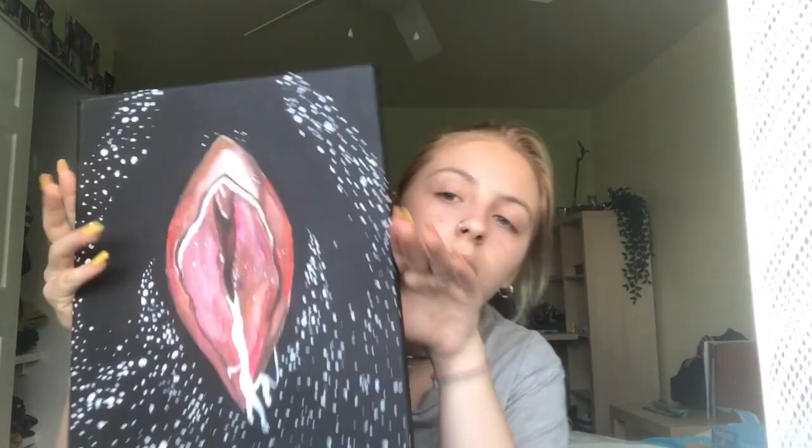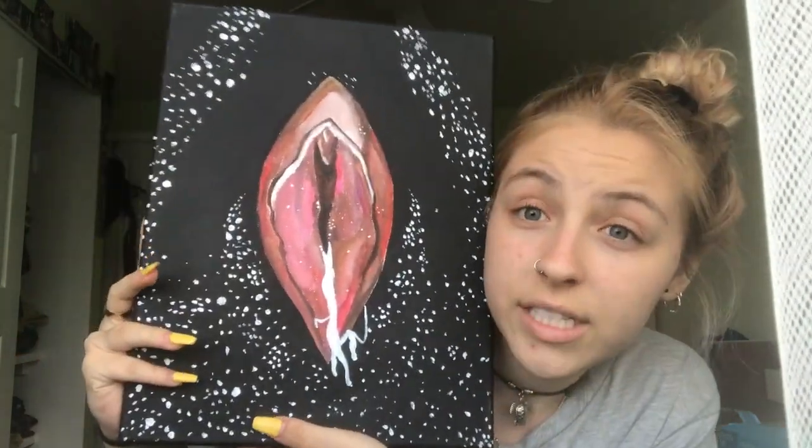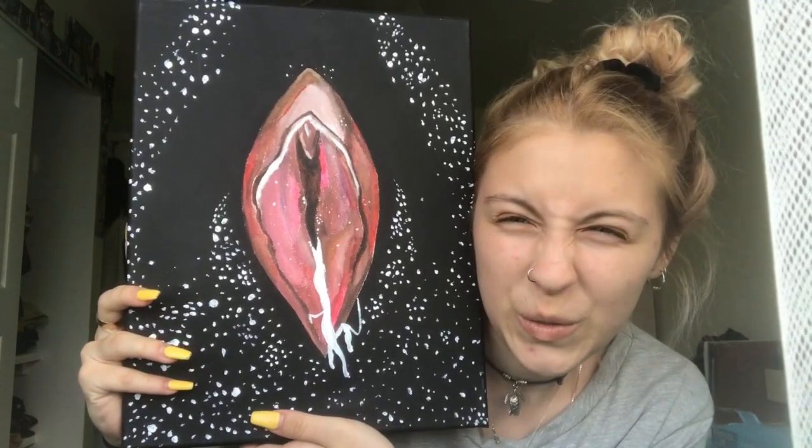This next one is very — I can't think of the word — it's very naughty. This one is not for children. It is one of my favorites. It's a 'vaguini' — it's a vagina in space — which I think is super cool. A vaguini in space with a little bit of drippage, and it's pretty.